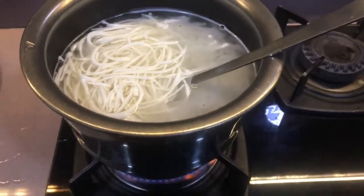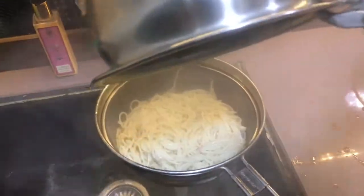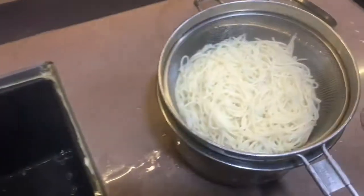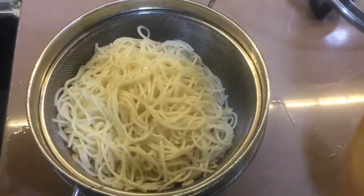We will cook the noodles only 80%. After 5 minutes, when the noodles are boiled, we will drain it. After draining the noodles, we will add 1 tablespoon of oil and mix it well, so that the noodles will not stick.